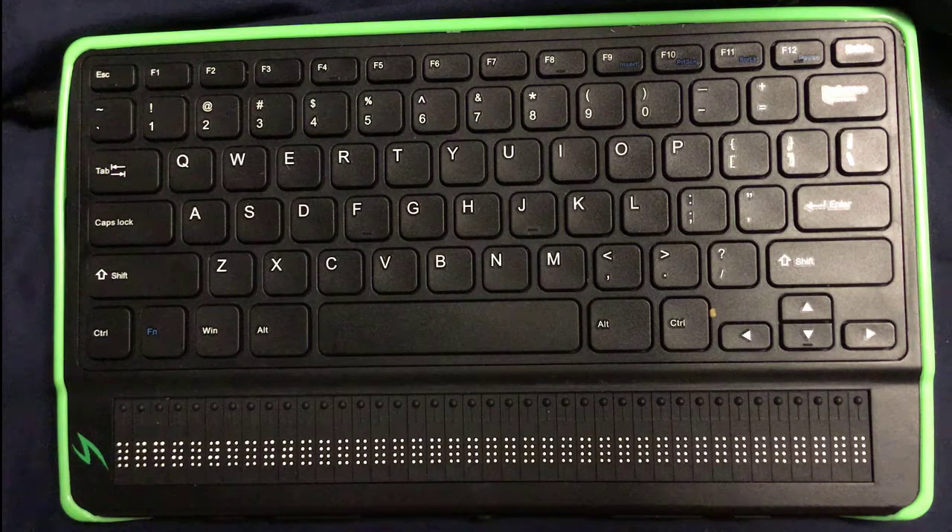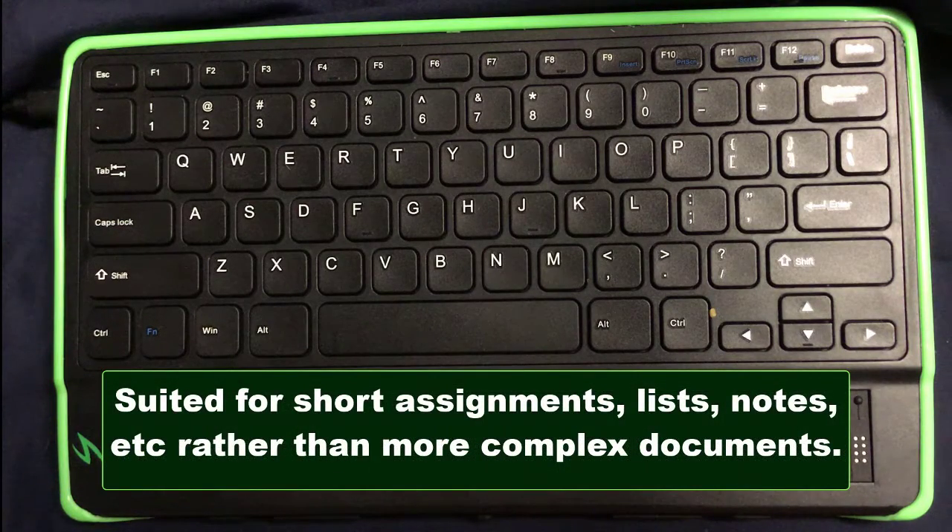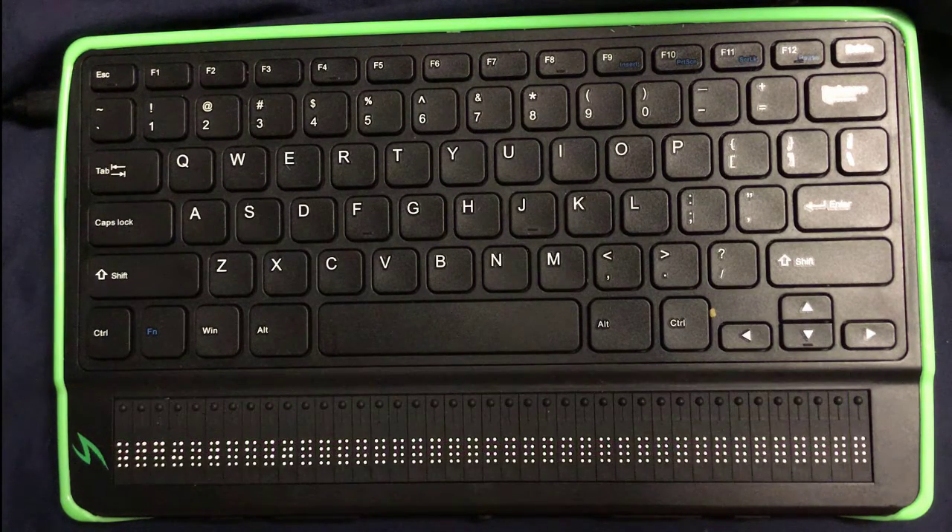There's virtually no formatting ability in it at all. That makes it not such a hot idea for your dissertation or a big project, but it's great for writing things down like taking notes in class where spelling really doesn't matter, or doing a short assignment where you can check for spelling on your own, or grocery lists, all that good stuff. So it's a very useful thing to have, but we also need to understand what it's for and what the limitations look like.